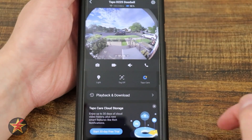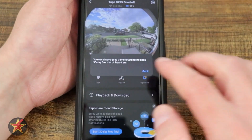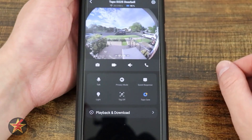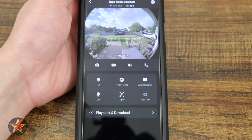There's a 30-day free trial when you sign up or purchase a new product. Just know that everything shown here is without Tapo Care.